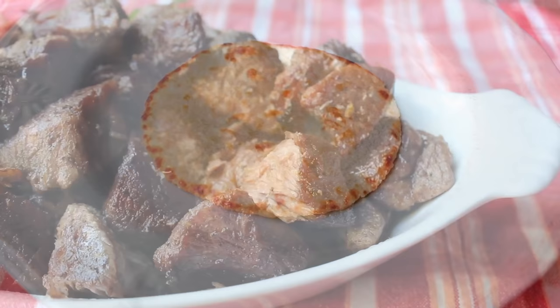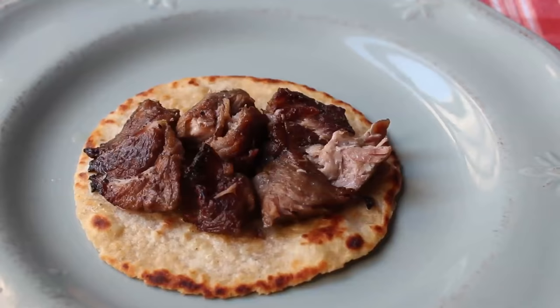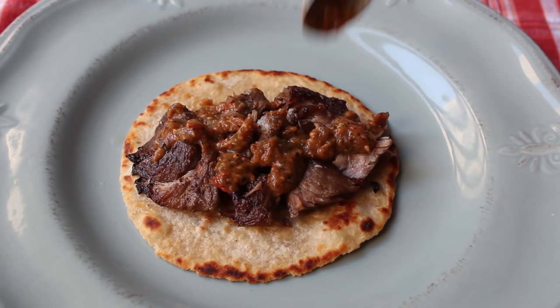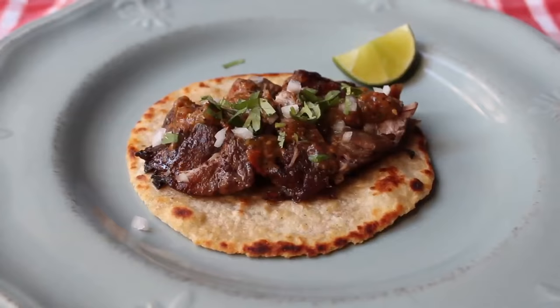Let's finish up in style by making one carnitas taco. You're going to want a nice warm corn tortilla. Top that with a few chunks of our pork, just kind of smash them apart a little bit — a lot of people like to chop this, but I like the bigger pieces. All you're really going to want is a little bit of salsa; we're using our fire-roasted cherry tomato salsa. Add a little bit of diced white onion, some freshly chopped cilantro, and maybe a little fresh lime to garnish for extra acidity to cut the fat. Restraint is key here.